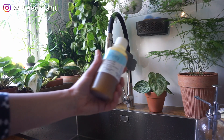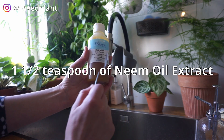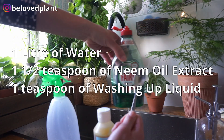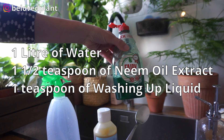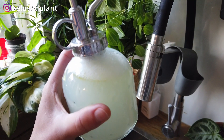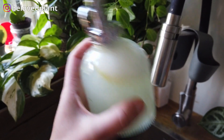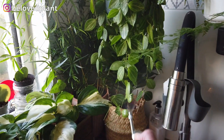For the neem oil mix you're going to need one and a half teaspoons of neem oil to one liter of water, and one teaspoon of a mild washing-up liquid or soap, which you're going to use to help dilute the neem oil into the water. I've done half the recipe here — you can see the oil and the soap. Just shake it and spray it on your plants for prevention.